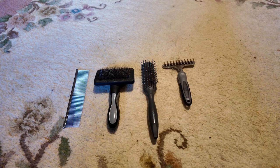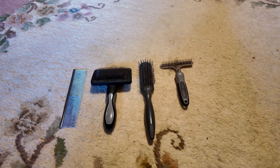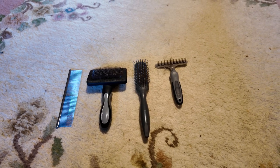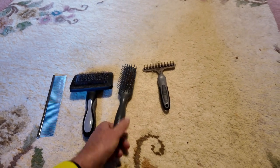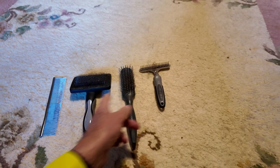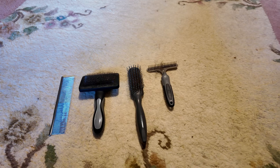Those are the brushes I use and I really do use all of them. If I was going to do without one, I could probably do without the human hairbrush, but the other three are really essential.